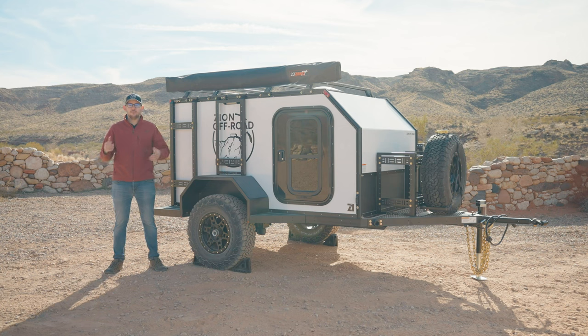Take your trailer out, use it, find out what accessories you actually need, and then add them whenever you're ready. This ability to mix and match accessories at any time depending on what your camping preferences are and where your adventure takes you is the cornerstone of Zion Off-Road Trailers.